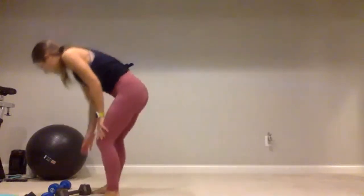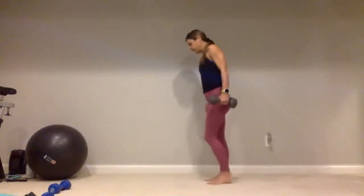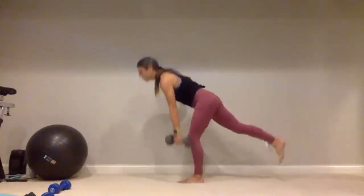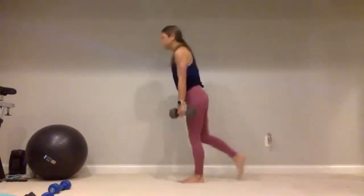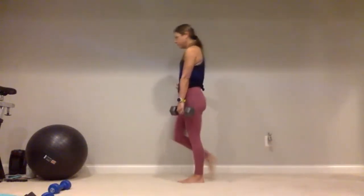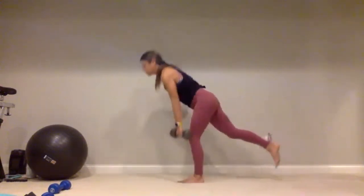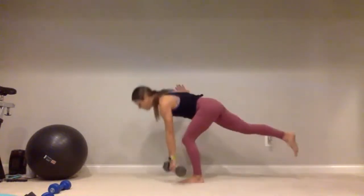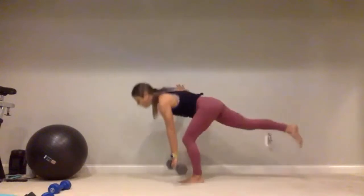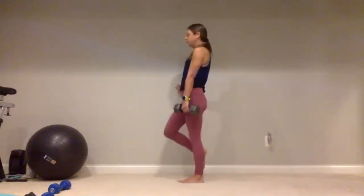Good job. We're back to that heavy dumbbell — standing on that left foot, holding that weight in your left hand. Hips are level, let's go — one, two, bend through that left knee, three, four, five, continuing through ten. Keep that weight nice and close to your body — two, three, four, ten. Give me five more: five, four, three, two, and one.